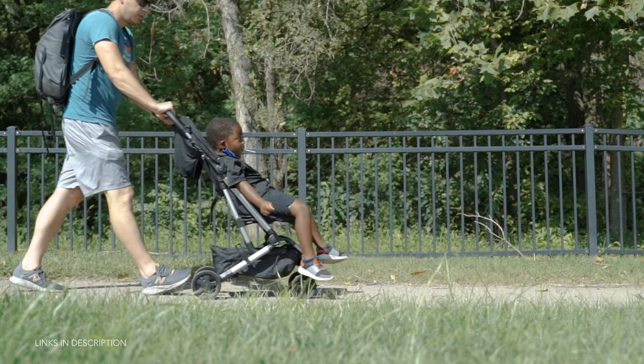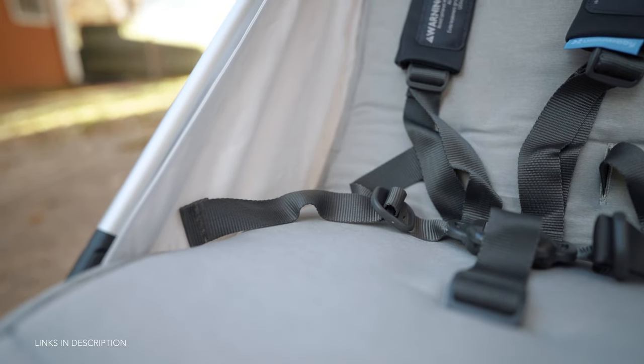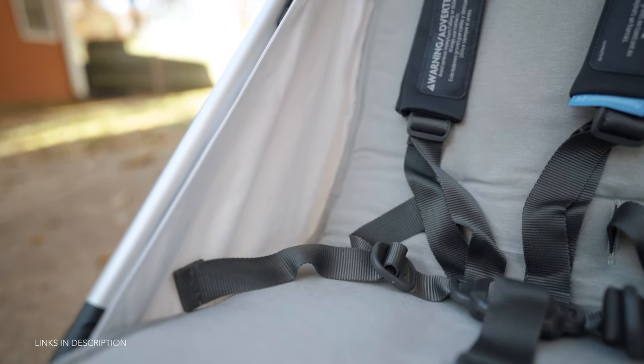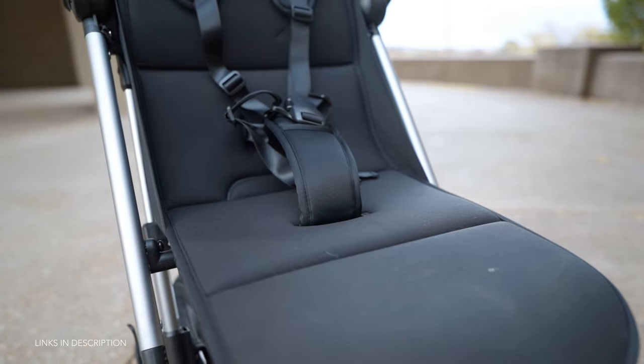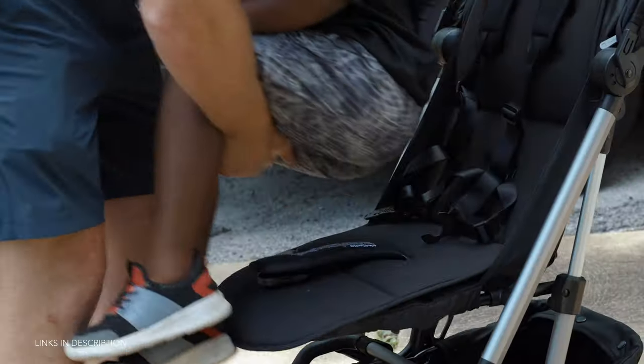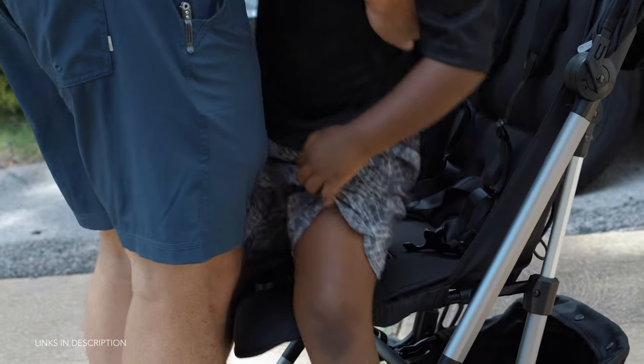I do have a bit of an issue with the depth of the seat — at only six inches it's a little shallow, which I guess is one of the trade-offs of going smaller versus going with a standard everyday stroller. If you compare the seat to the Uppababy Minu, which also is a compact stroller, you'll notice quite a difference in size: the Minu has a depth of nine inches and is also an inch wider at 13.5 inches, compared to Colugo's 12.5-inch wide seat and the six-inch depth. Something to keep in mind for folks with kids on the larger end of the size spectrum.